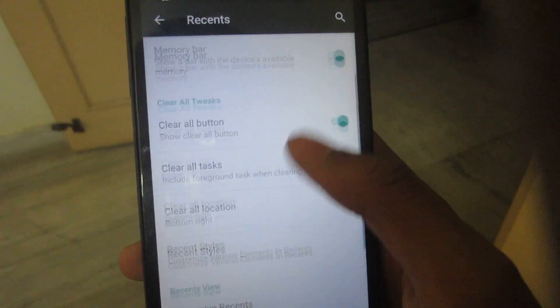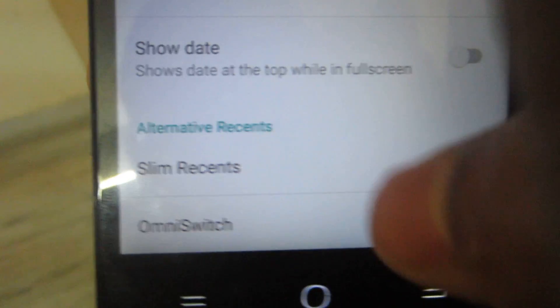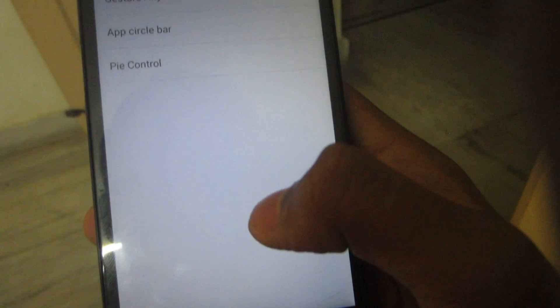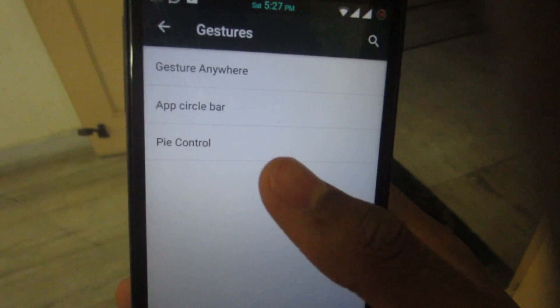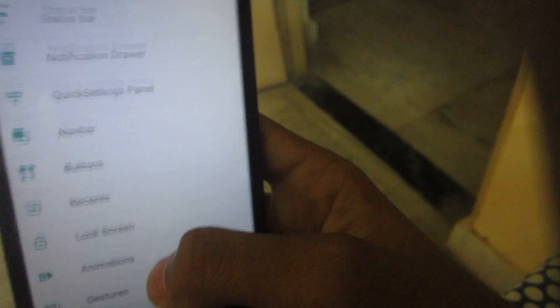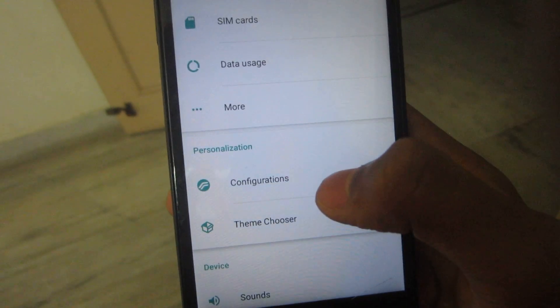You can see RAM usage in recents, and there's also Slim Recents and OmniSwitch — both options are available. There are gesture features too: App Circle Bar, Pi Control, and gestures anywhere. I don't use them personally, but they do work based on my experience.